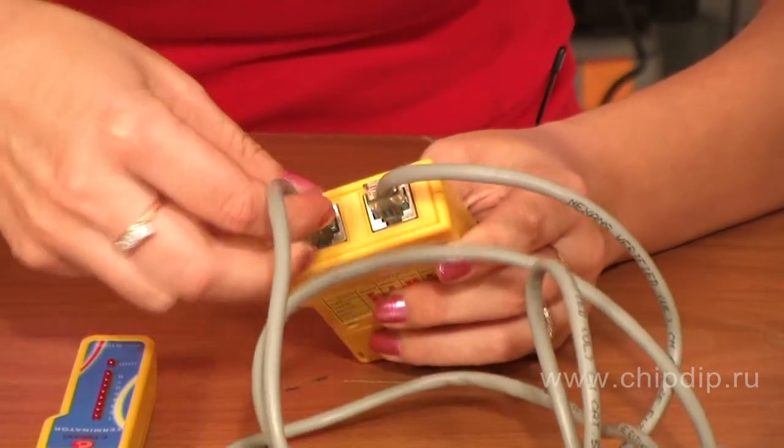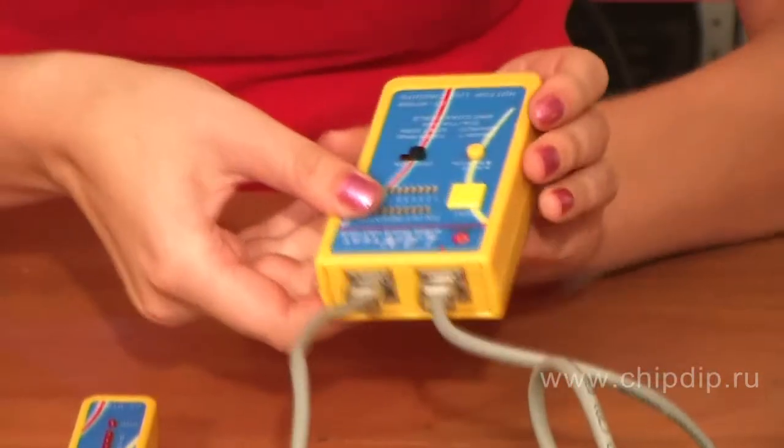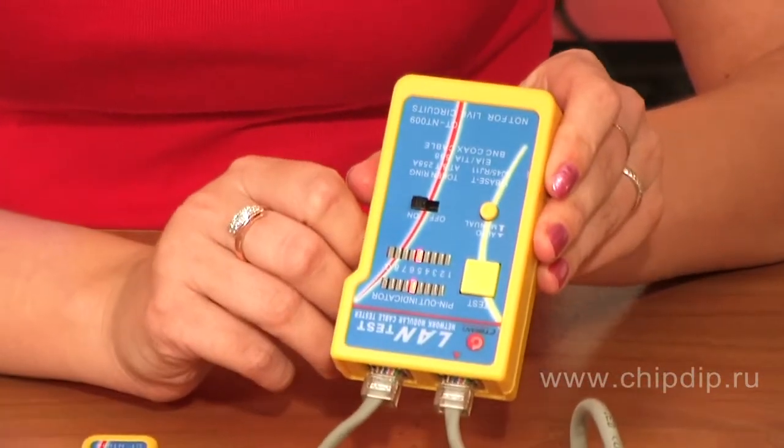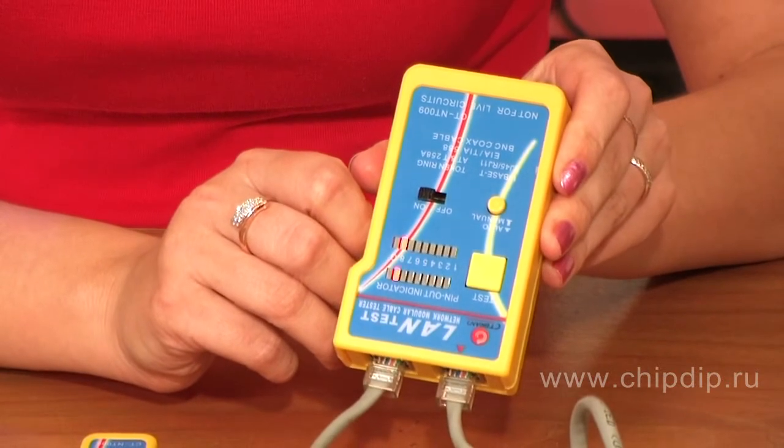Let's demonstrate how the device works by example of computer network cable testing. Let's insert RJ45 cable connectors into the tester and begin the test.